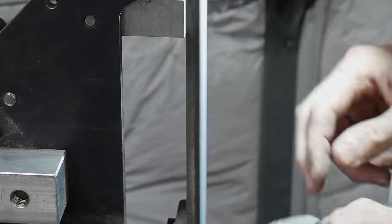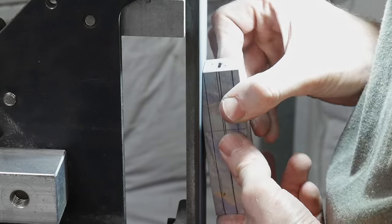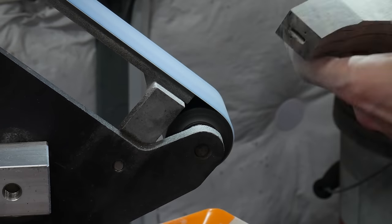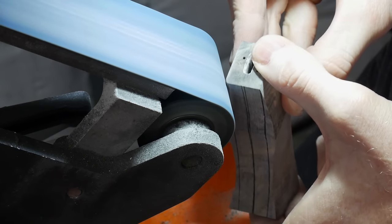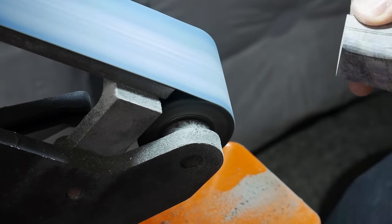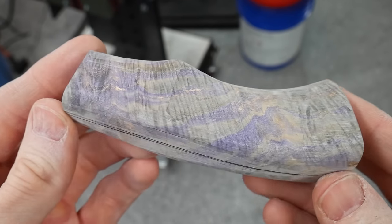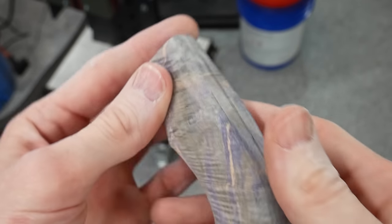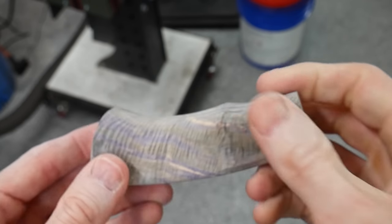We can then begin to shape the handle, starting with angling the front down to the desired thickness of the front spacer, which is somewhere in the neighborhood of three quarters of an inch. I then use my 2-inch contact wheel to start shaping the back of the handle. I like the way this handle turned out, but I think in the future I may work on getting the front more oval — this one is just a little blocky. It's still comfortable and attractive, but I'll store that away for the next build.